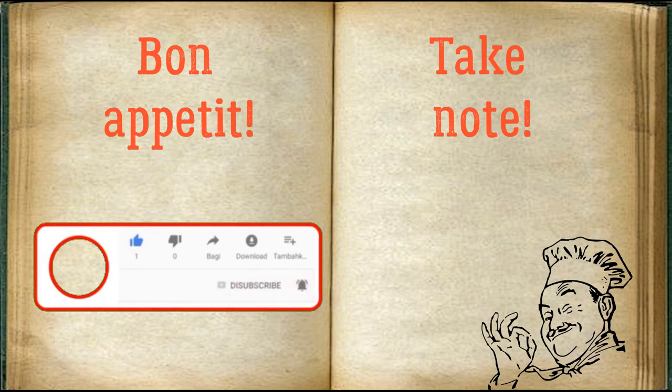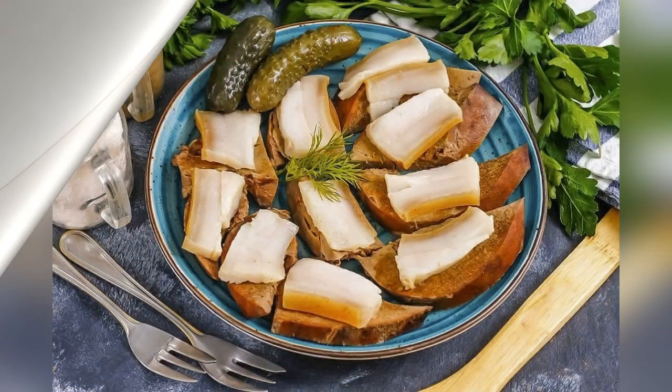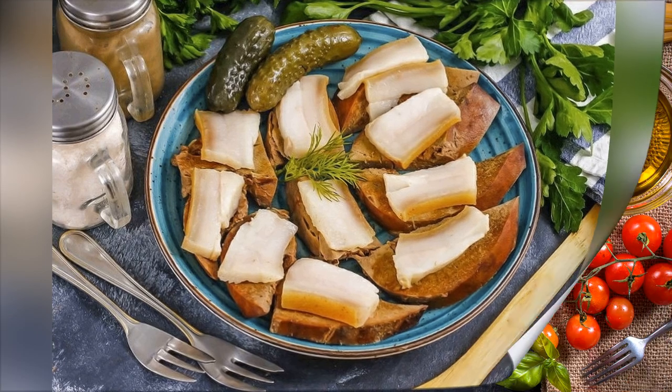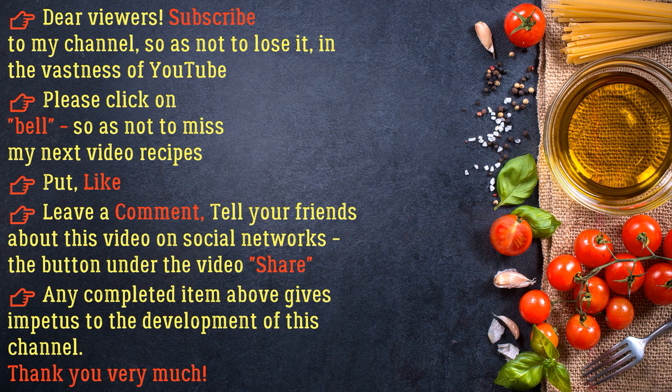Bon Appetit! I'll see you next time. Subscribe to my channel so as not to lose it in the vastness of YouTube — please click the bell so as not to miss my next video. If you liked the recipe, leave a like and a comment, and tell your friends about this video on social networks. Thank you very much.